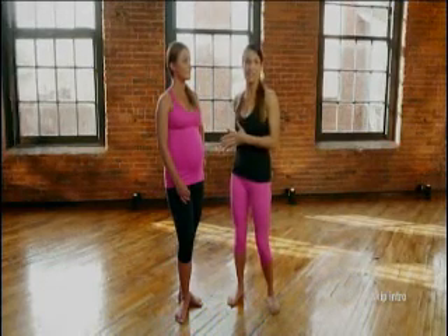I want you to pay special attention to your form as always. So if you feel yourself straining, I need you to back off. And make sure that you watch Leanne. Although she's very fit, she is in her third trimester so she will be modifying things that you can follow as well. So why don't you pick a workout and let's get started.